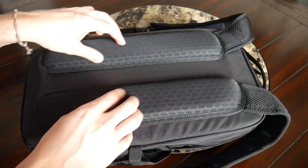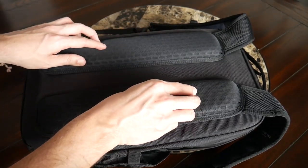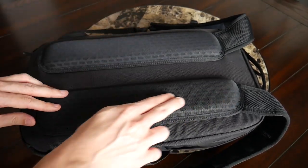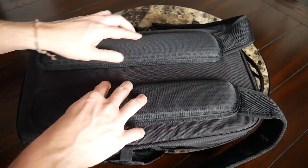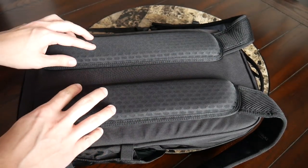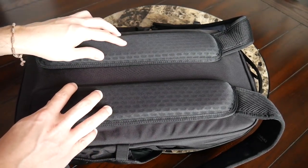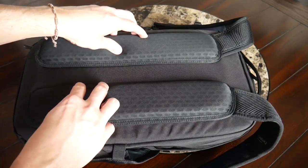Continuing with the back paneling, it's been very comfortable with a nice amount of padding. I really like the mesh material on the padding to help prevent moisture buildup, and I love how elevated the padding is, creating an air channel to help with airflow throughout the day. Overall with the straps and back panel, the bag has just felt really great to wear, even during longer periods throughout the day.